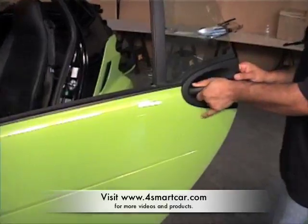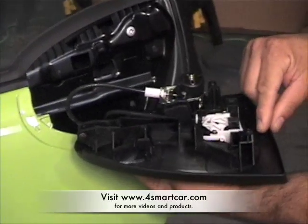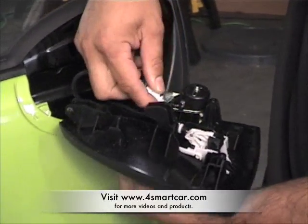After you remove those two bolts, slide the door handle towards the rear of the door and remove the two cables behind.